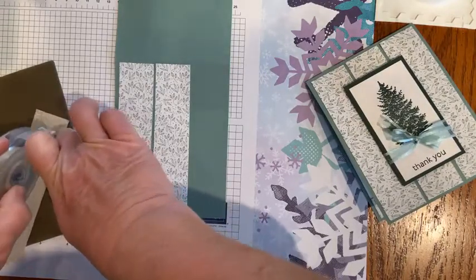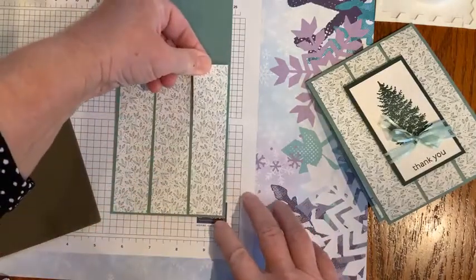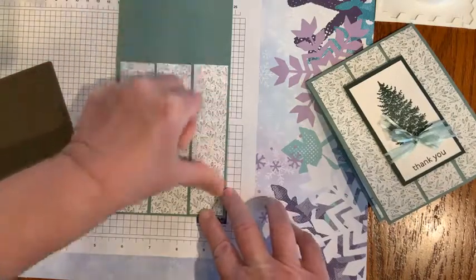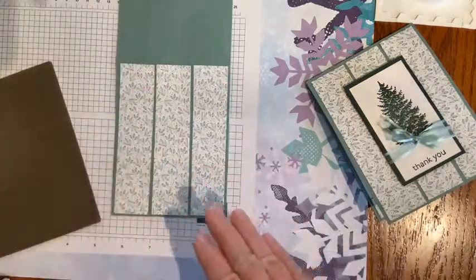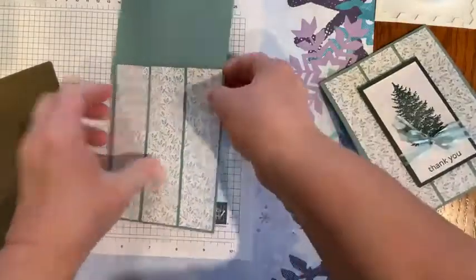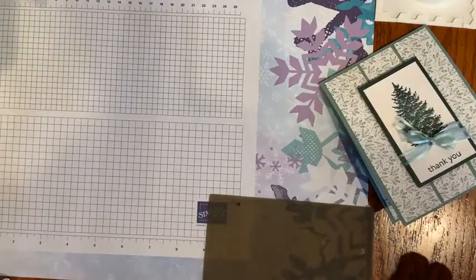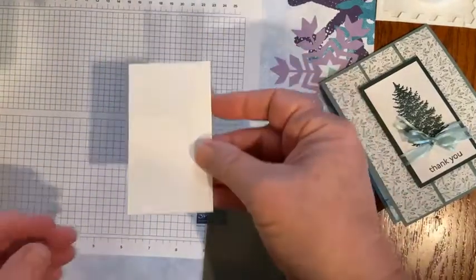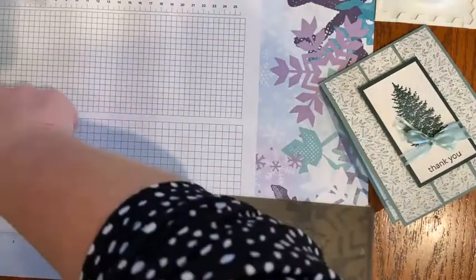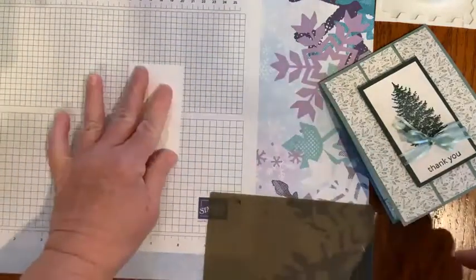Just making a simple, quick and easy card. As a demonstrator, we can pre-order some of the supplies from the new catalog — I was thinking what if I made a Valentine card to get ready for that. If you want to recreate this card, the basic white panel measures three and a half by two, and that's what I'll stamp on.